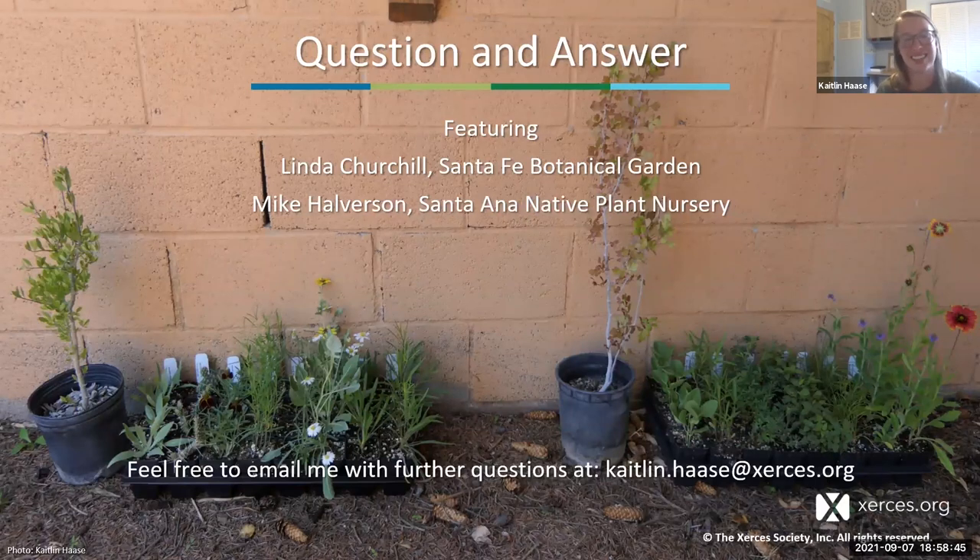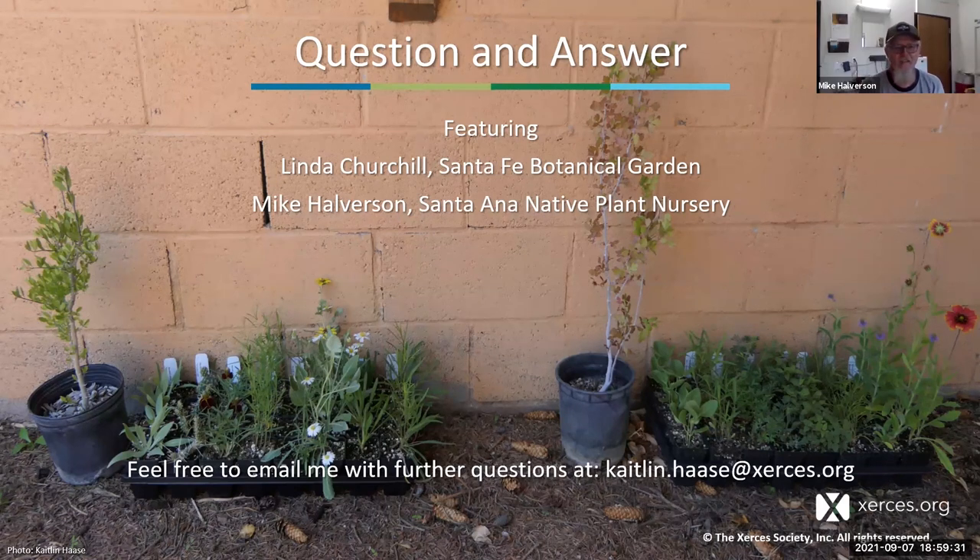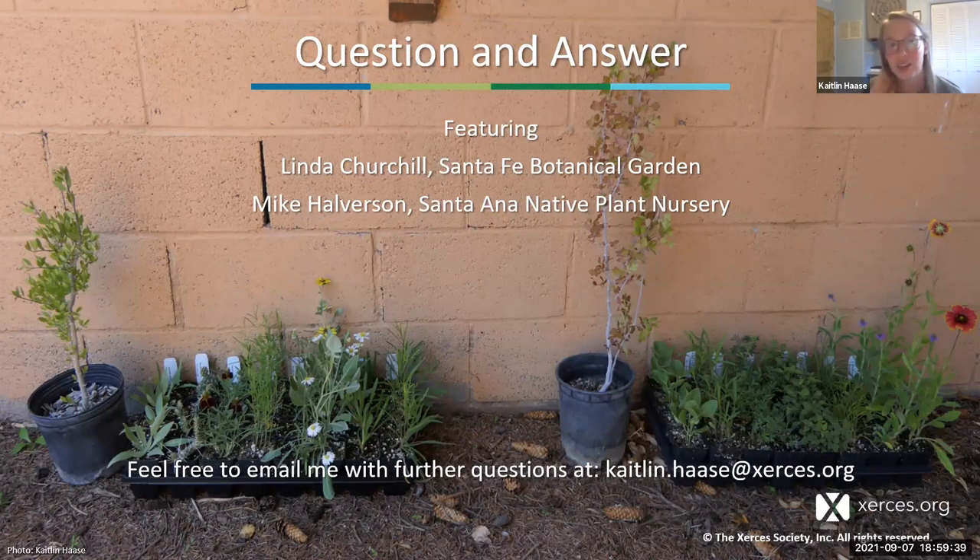Now we can get on to the question and answer segment. Linda and Mike are the go-to experts for native plant gardening questions. The first question from Amanda: should we harden the plants before planting?